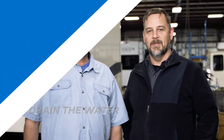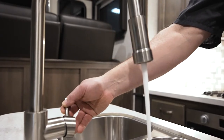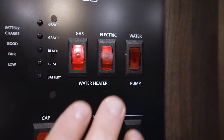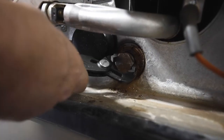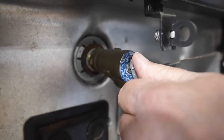Next, drain the water. Remove the low point drain caps for the water lines and open all the faucets and outside shower if equipped to allow the lines to drain. Open the drain valve for the fresh water tank and allow it to drain completely. Verify the water heater is turned off on both gas and electric. Remove the water heater drain plug and open the pressure relief valve to let air in the tank and allow it to drain.